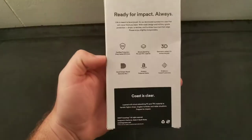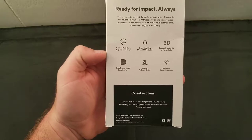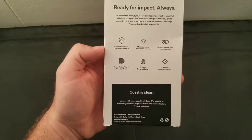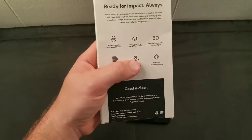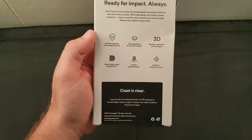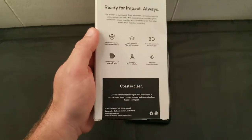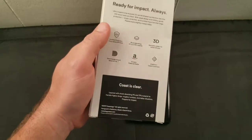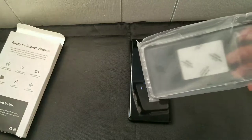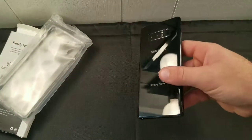So we're gonna review the Caseology Skyfall Galaxy Note 8. It's military grade drop test approved — certified protection, drop tested 26 times. It has shock-absorbing PC and TPU materials, a 3D geometric pattern for enhanced grip, and a Good Design Award. Caseology has obviously sold quite a few of these, so let's unbox it.